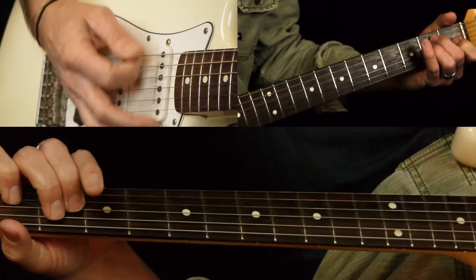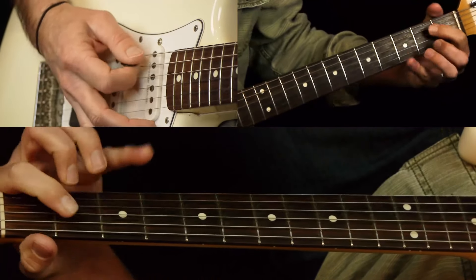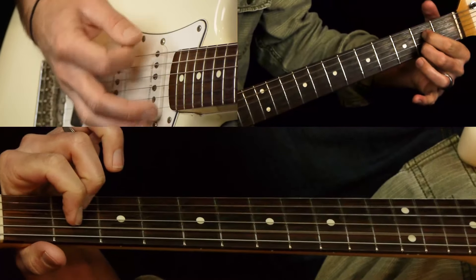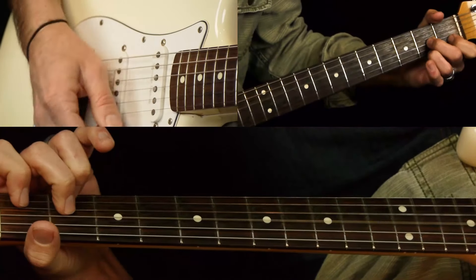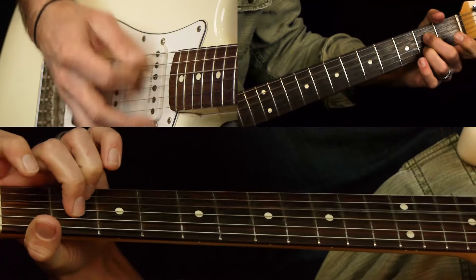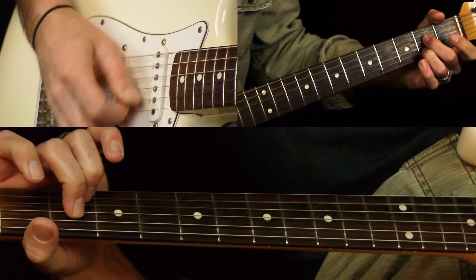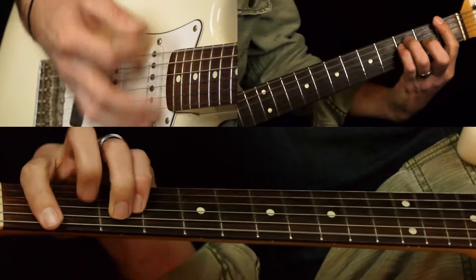If you're playing acoustic and want to play full chords, that would be E to an A7, to a D7, to an A7, to an E and an F. That's that part.